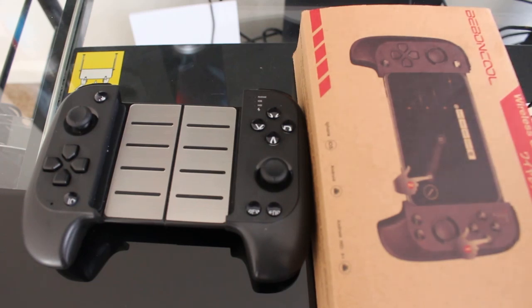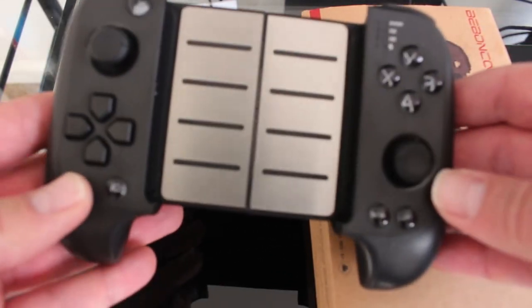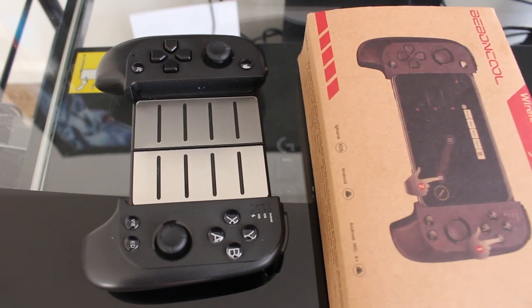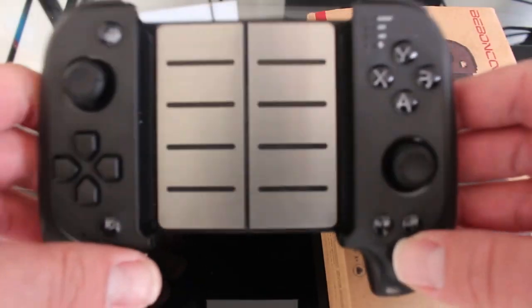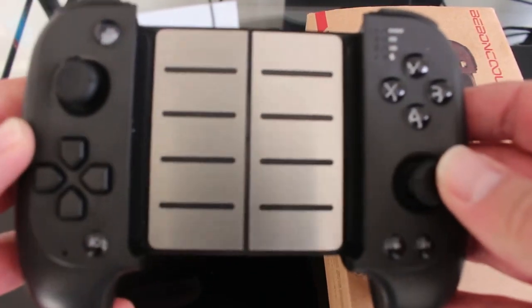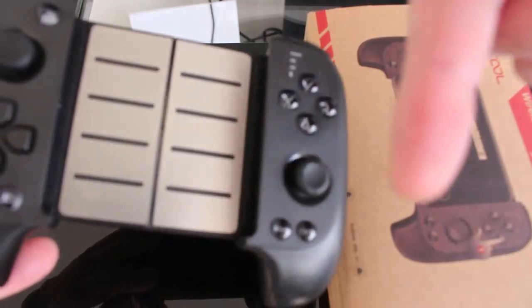We'll cover native Bluetooth controllers, emulators, and touch emulation using the app. I just want to preface by saying — for how much I paid for this thing, I've been having just a ton of fun with this controller.